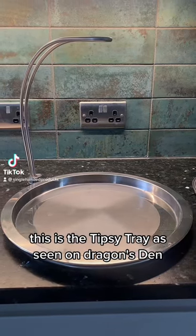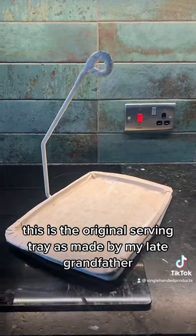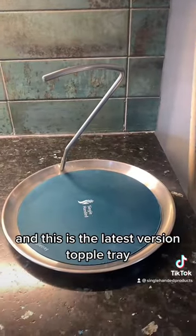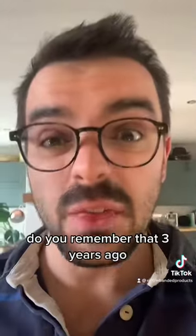This is the Tipsy Tray as seen on Dragon's Den. This is the original serving tray as made by my late grandfather. And this is the latest version, the Topple Tray. And this is the tray which Theo Paphitis destroyed on Dragon's Den. Do you remember that? Three years ago.